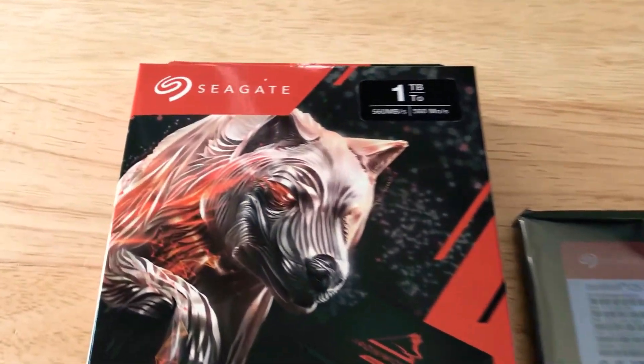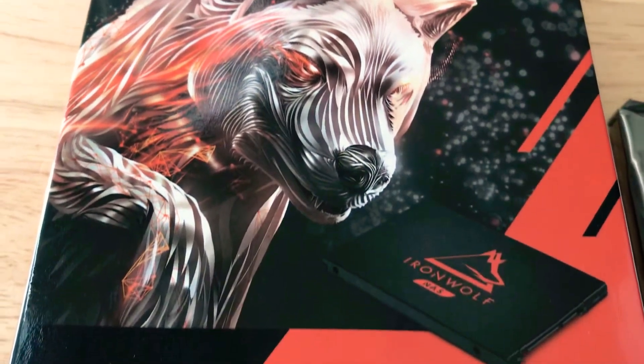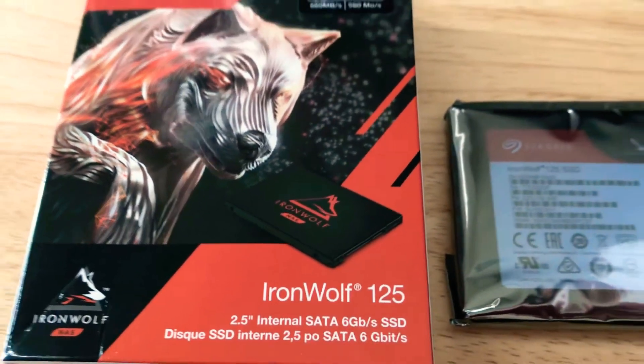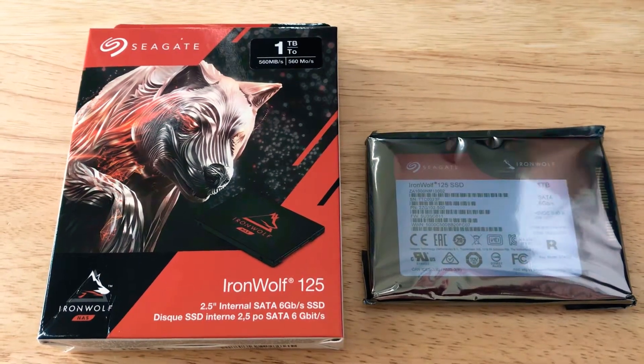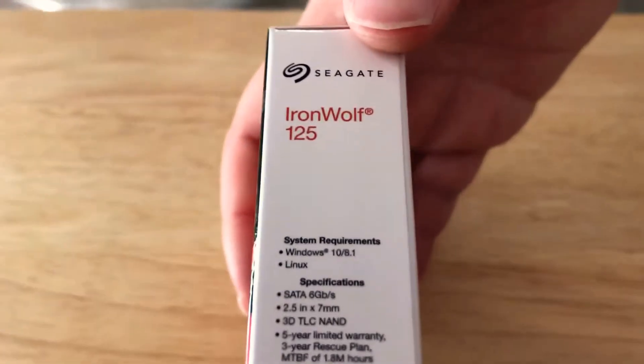Hello, this is Chris, 24k on Twitter and 24k on Instagram. Please subscribe to the channel — we appreciate positive comments and of course thumbs up. Today I'll be unboxing and showcasing the Seagate 1TB IronWolf NAS 125 SSD. We'll give you a quick overview of the system requirements and what this has to offer.